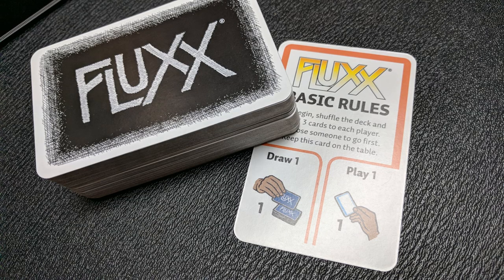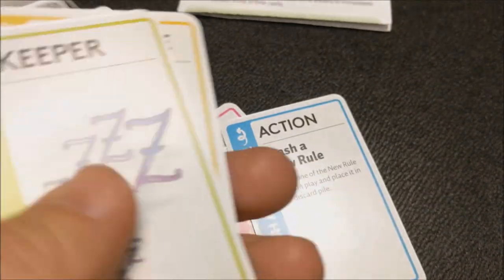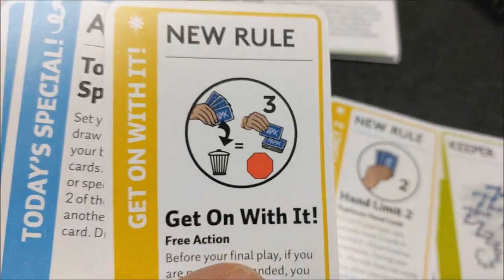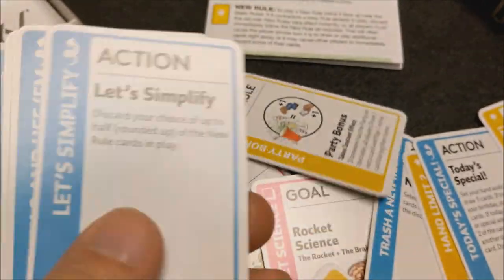Basically at its core, the game starts with one card that says you draw one and play one. That's the only rule. But as each new card is drawn, more rules are added to the game. So you decide which cards in your hand you're going to play, what cards you're going to keep, if you're going to make a new rule to the game, or if you're going to eliminate a rule from the game.